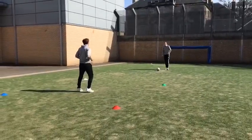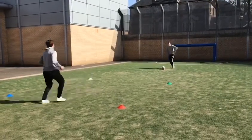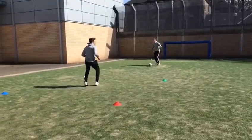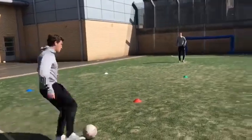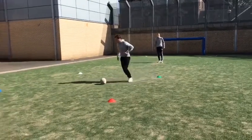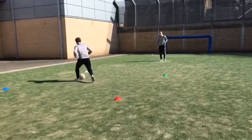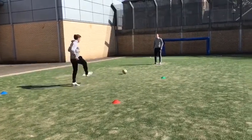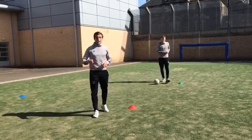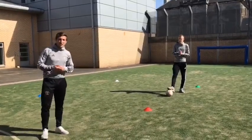Let's test Scott now — we'll pass the ball nice and hard and see if he can get a good first touch. Blue, red, green, white. Once you get the hang of it, can you up the intensity? Put a little more pressure on the passes and get back into the middle quicker. Well done.